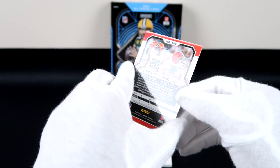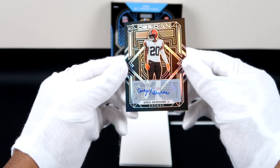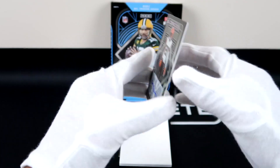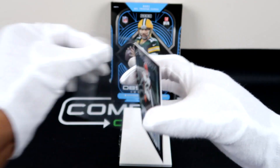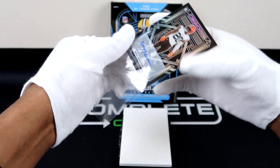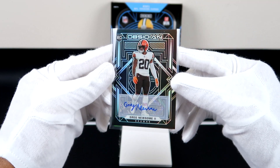Oh check that out — we have a rookie auto here! Our first auto is a rookie. We've got Justin Jefferson, Kyler Murray, and now a rookie auto. Let's see what we got next.